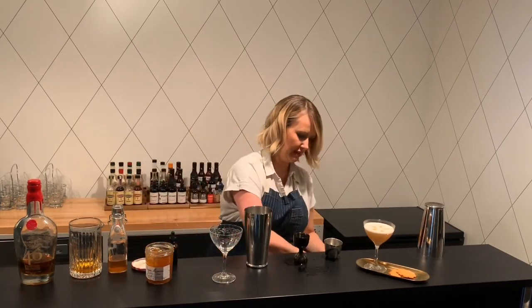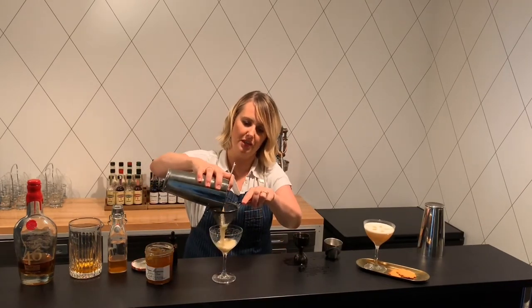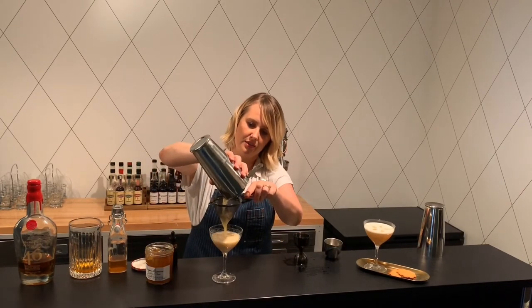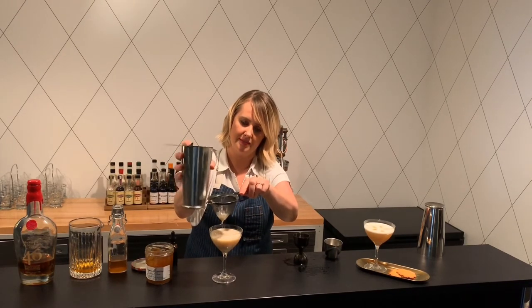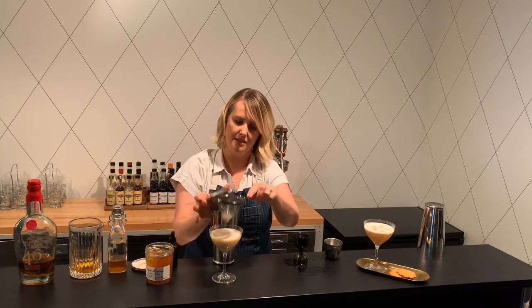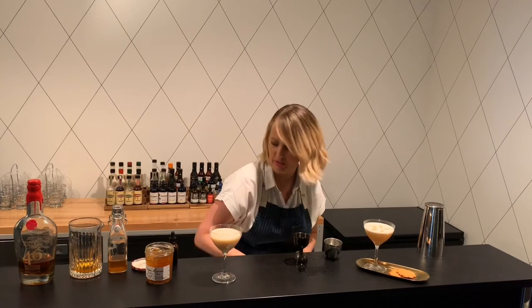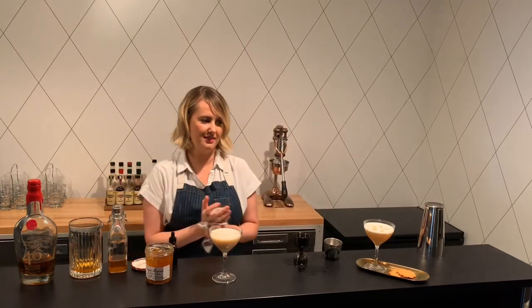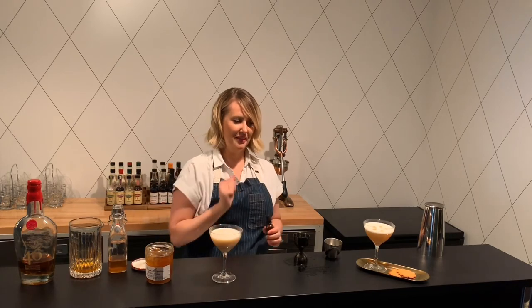I'm going to take my Hawthorne strainer and my double strainer or tea strainer here, and strain the cocktail. I am going to finish mine off with a couple dots of Angostura bitters and enjoy it today with some orange ginger cookies. I hope you enjoy. Please donate if you can and stay safe. Cheers.